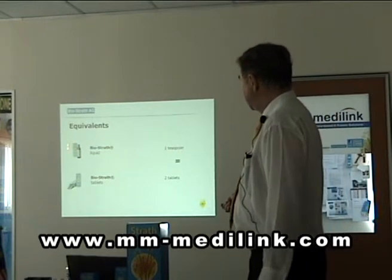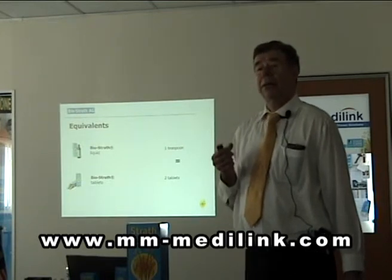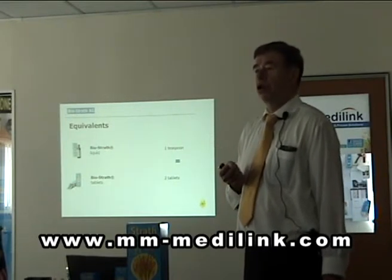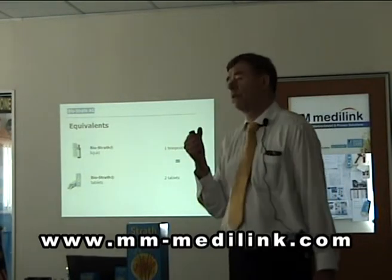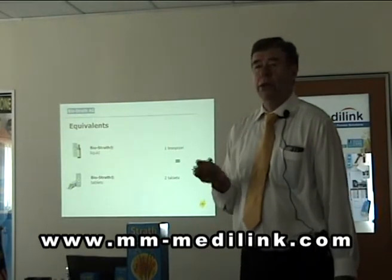The difference here is also important to know. The liquid contains honey and malt extract, and therefore it contains some sugar — no white sugar, no saccharose, but some glucose, fructose, and maltose. So, when you have diabetics, go to tablets.